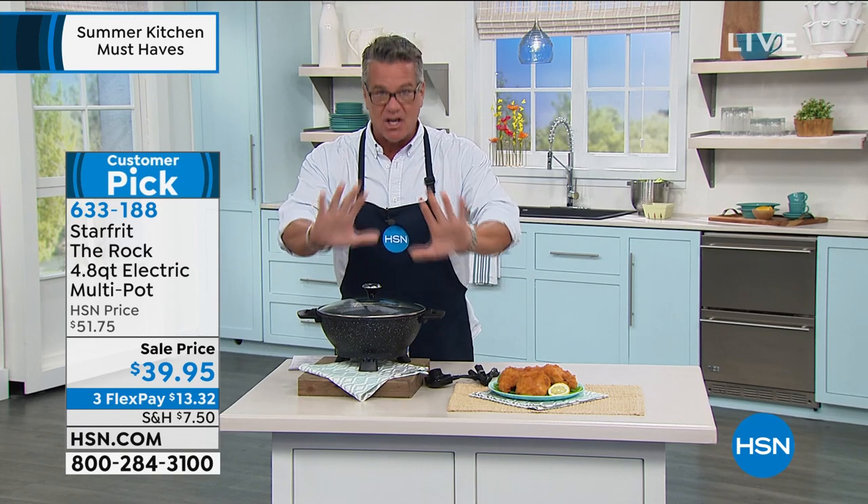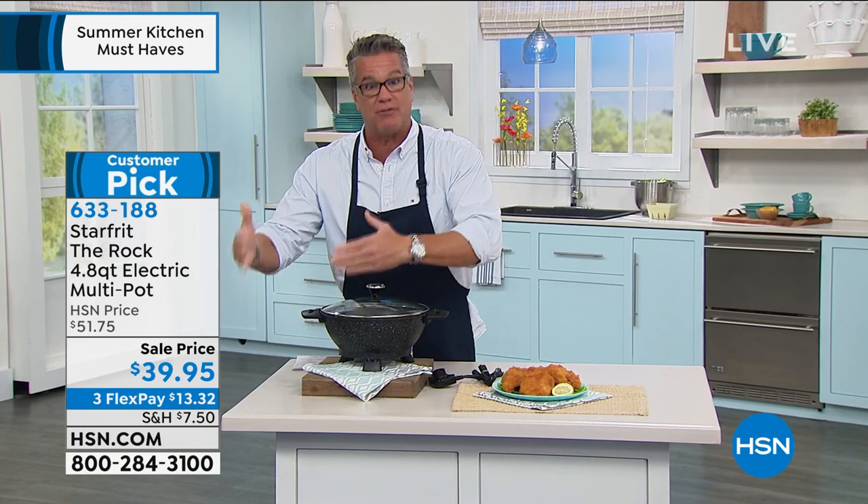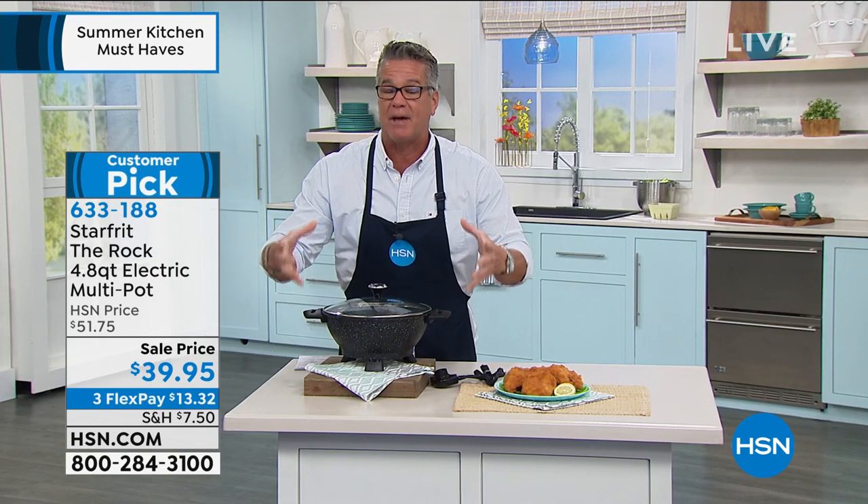On a bigger pan — and I'm telling you this from a cooking point of view — any chef knows this: you'll get better results in a bigger pan. When your food is spread out a little bit, it heats better.